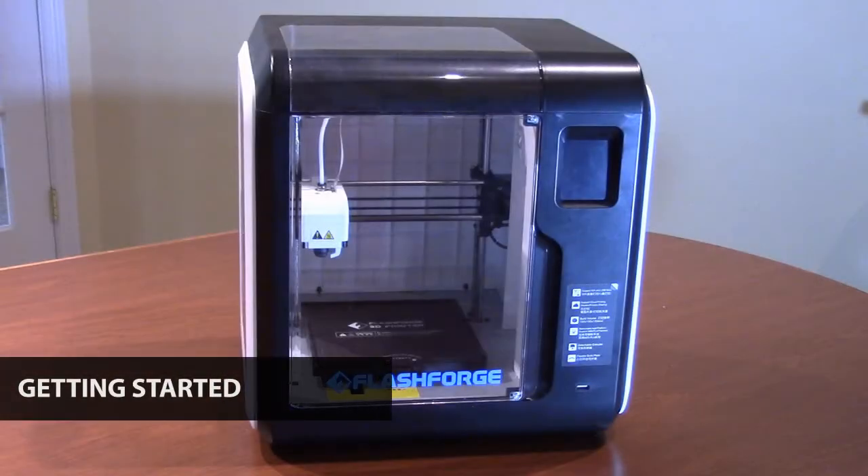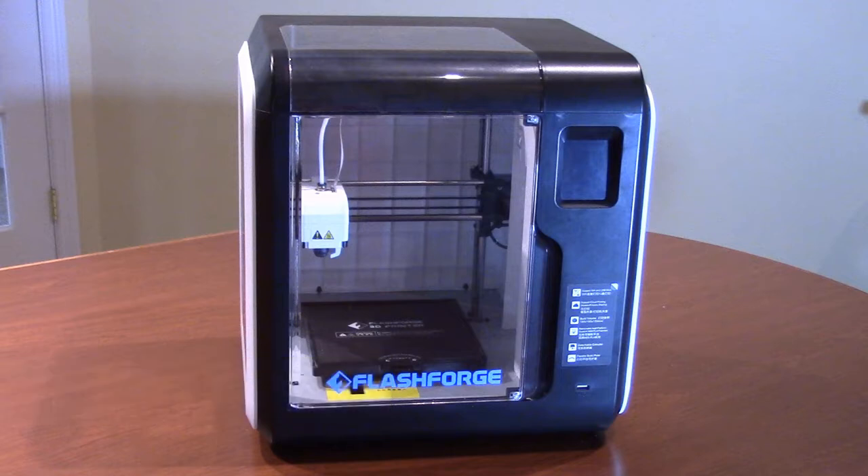First, you'll need to unpack and set up your 3D printer. Setting up most 3D printers is a straightforward process — just follow the startup instructions that come with your printer. If you'd like more information, you can find detailed demonstrations of how to set up and load the FlashForge Adventurer 3 printer at the end of this video.